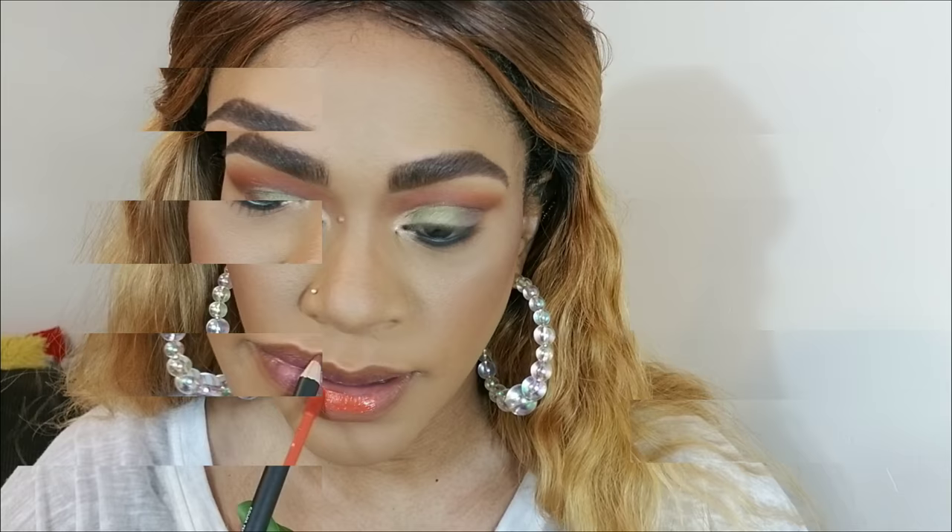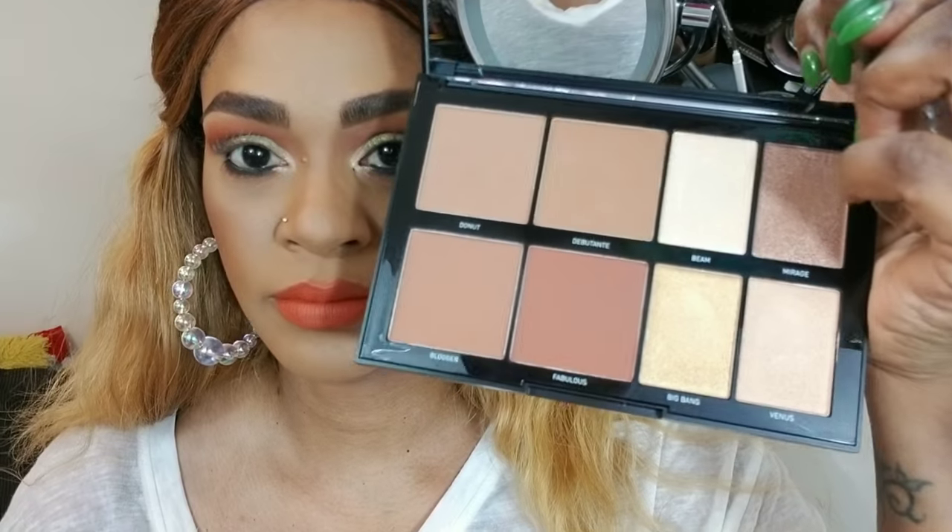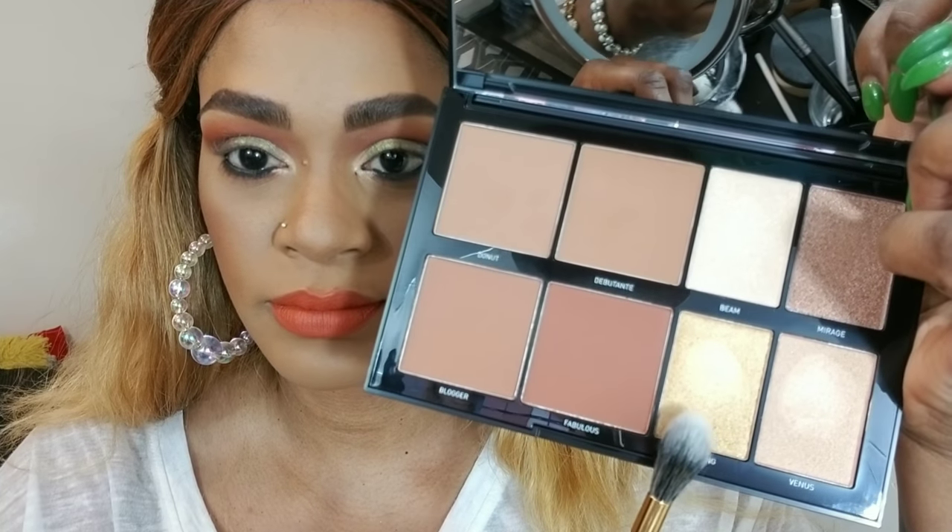Now I'm going in with my Morphe liquid liners, and using my Morphe Bite lip pencil in the shade 'Spicy' — it's a beautiful coral color, I love it so much, it's so pretty. Applying liquid lips is a process, you guys.